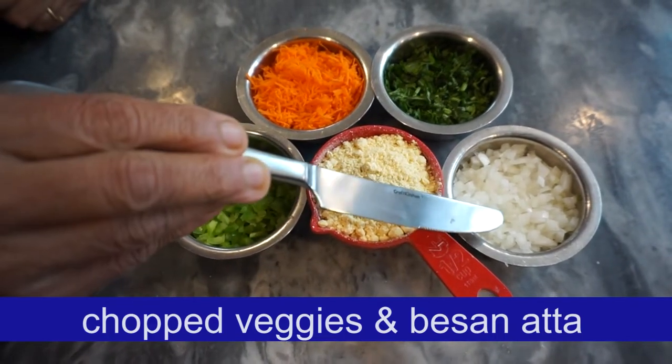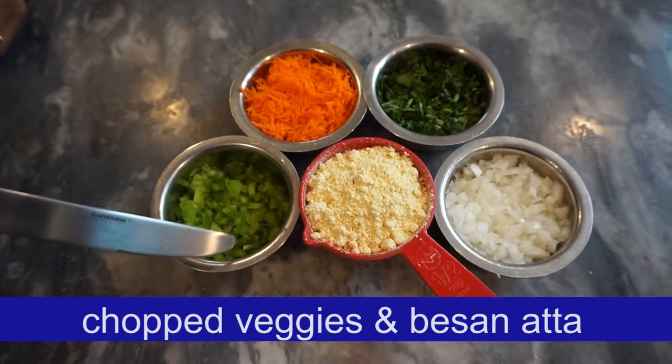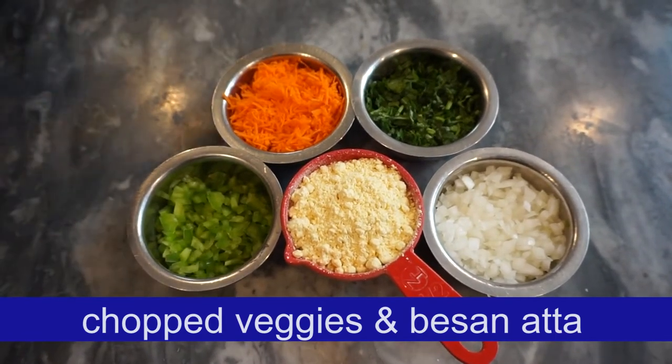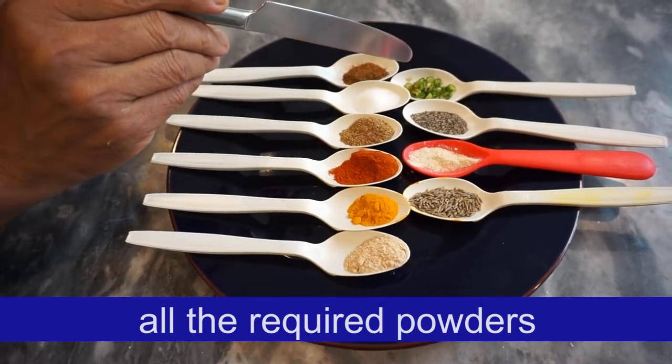It is a good vegetable. You can chop and cut the onion. You can cut the carrot. You can cut the onion on the top. Here is a good meat. You can cut it all out.